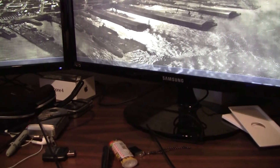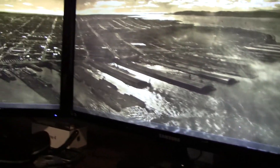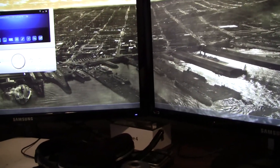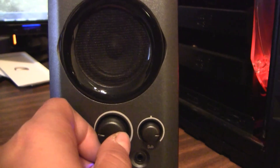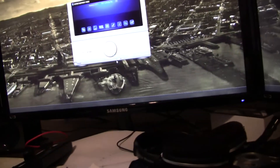There it is, all installed. Sounds pretty good. I can't turn it up too much because of my room. It's barely there — look. I'm going to do some more testing with gaming, see how that turns out.